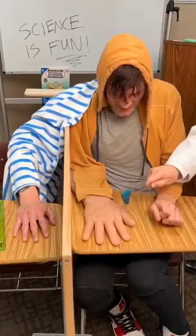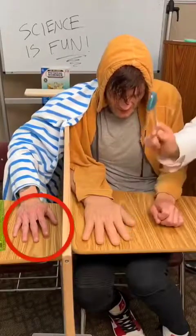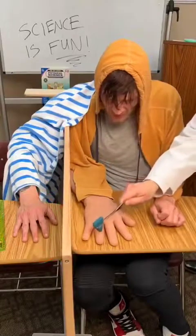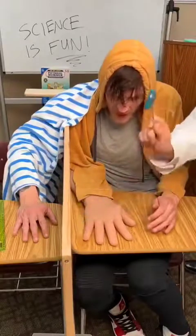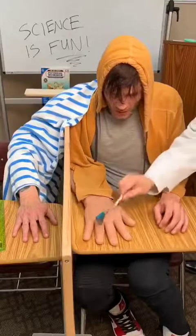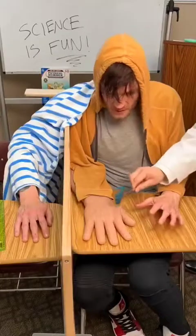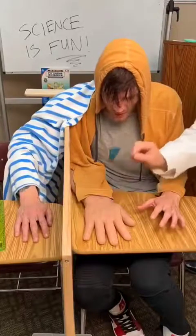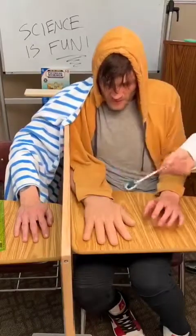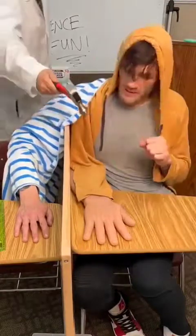I'll start lightly. Feel that? Whoa. Yeah. Are you feeling it? I'm totally feeling it in this hand. It just... Oh. Whoa. This is so strange. Do you feel that? Yeah. I want to move my hand, but it feels like a... What's that for?